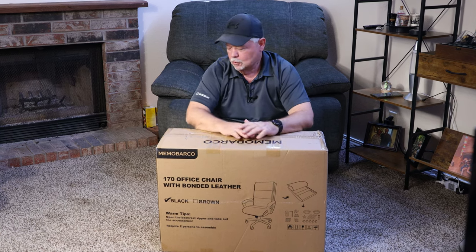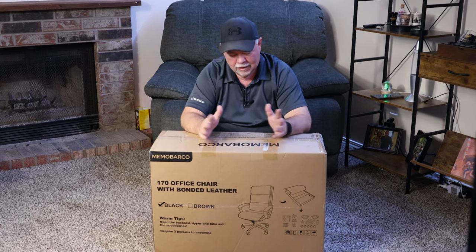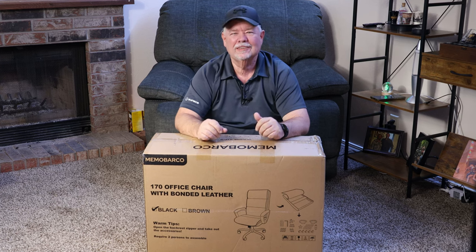So I got me a new office chair today. We're going to open it up, spread it out, take a look at it, get it put together and see how good it is. Stick around.